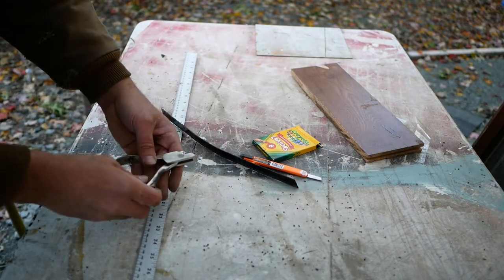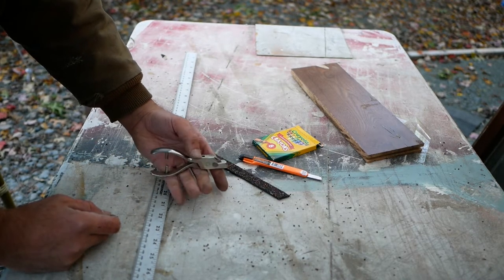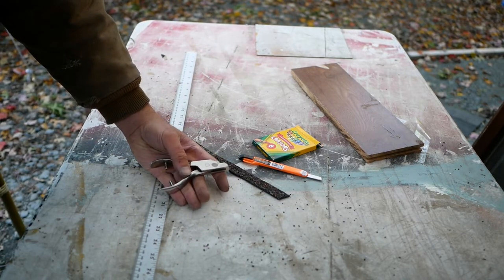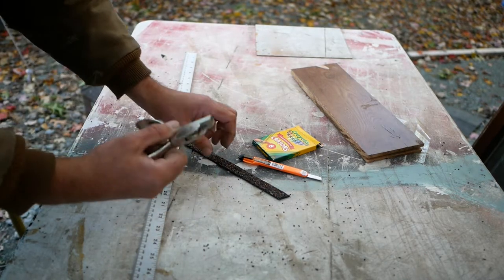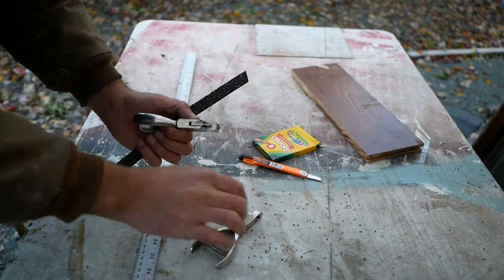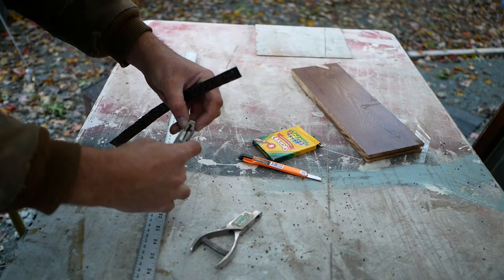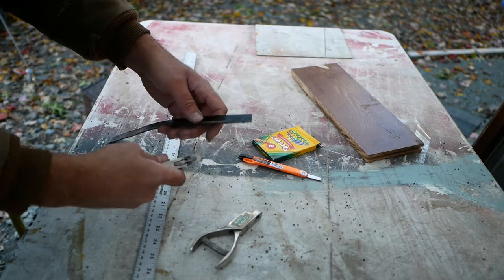The most important tool is this right here — it's called a pattern punch. I got this on eBay because the ones on Amazon are trash. You need a little bit of arm strength. I have a bunch of them because they sometimes come in different depths.